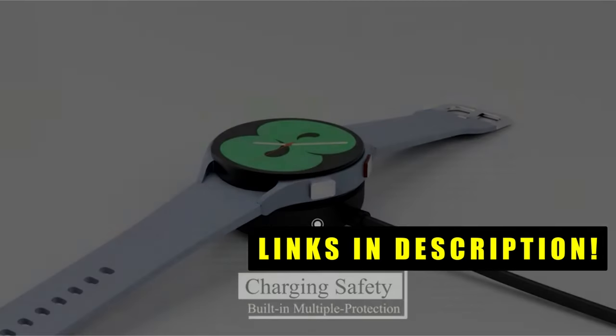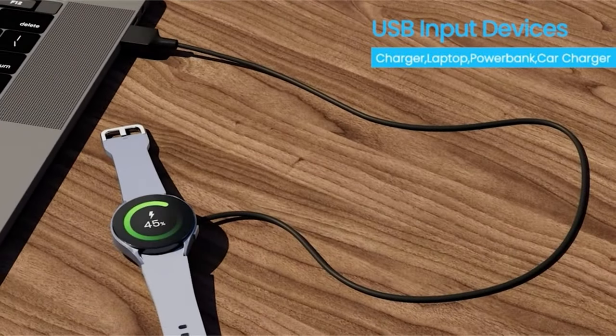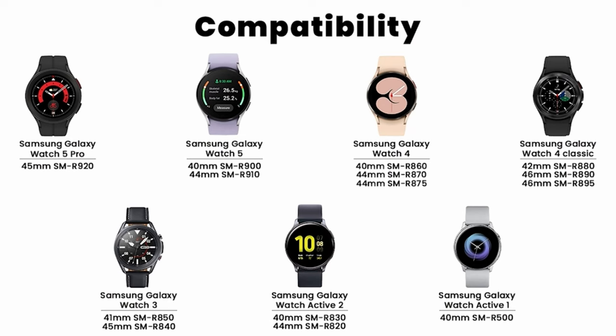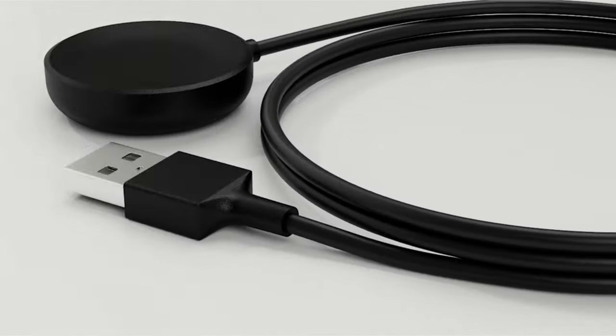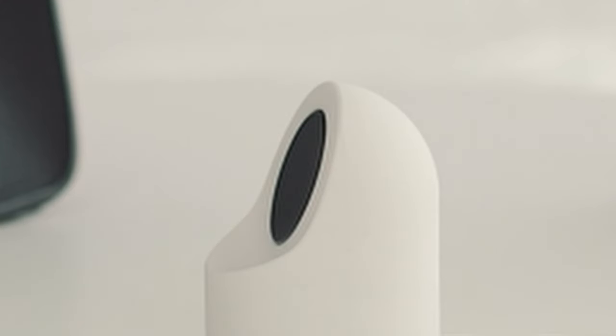But with various chargers available, choosing the right one can be overwhelming. This collection explores the top contenders, from versatile wireless options to portable solutions. We'll highlight key features like charging speed, portability, and compatibility to help you find the perfect fit for your active lifestyle.